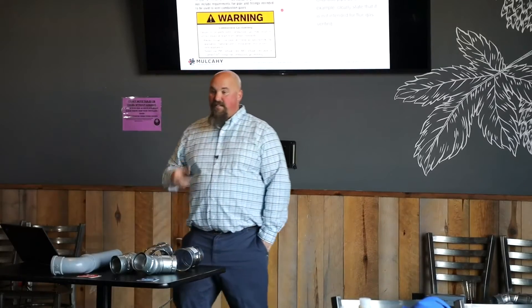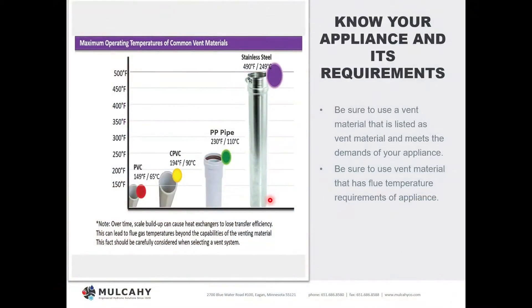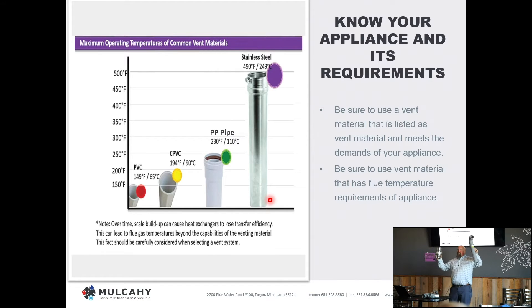Again, the manufacturers we represent say you can do it, but it's not Mulcahy's advice to do such. Know the appliance and its requirements. This chart here shows temperature limitations of a few products: PVC, CPVC, polypropylene pipe, and stainless pipe. Your truest listed Category 4 materials are going to be polypropylene and stainless. The biggest difference between the two is temperature ratings — approximately 215 to 230 degrees versus approximately 450 to 500 degrees. If you're running a true condensing application, the 215–230 degree rating should be just fine, since flue gases should be cooler than 140 degrees to achieve high efficiency.